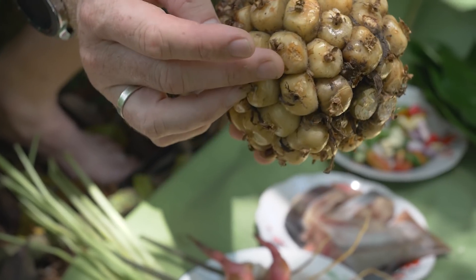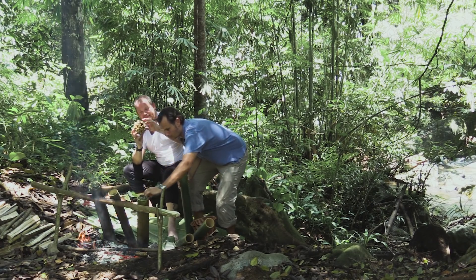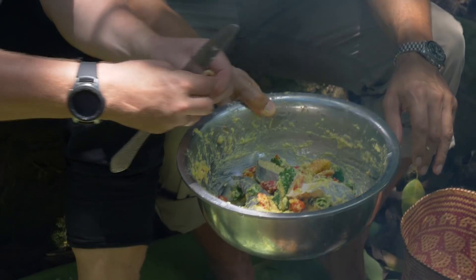We're also going to put in traditional kachombra. There are different types, but this one is the big kind of ball. You take the skin off the seed, and then you basically peel this into your fish mixture.